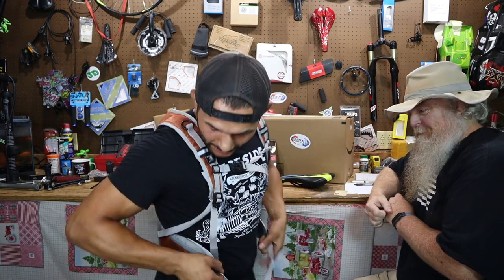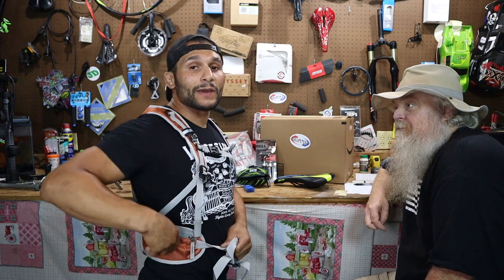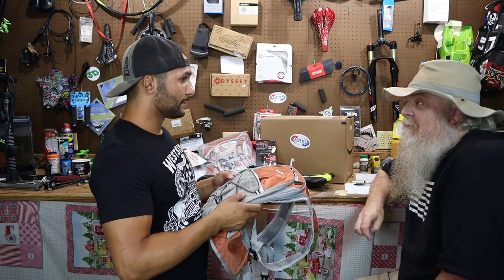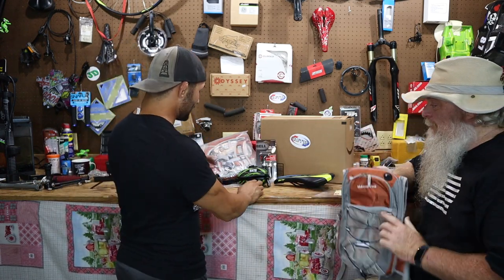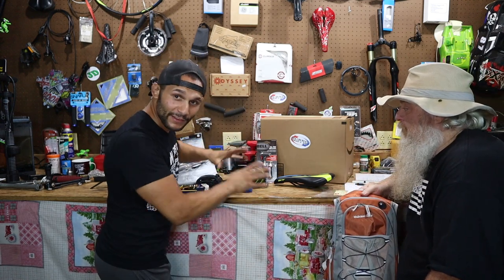It kind of hugs you around the midsection down here, and what's nice about that is the one I have now kind of starts cutting into the bottom part of my armpit and I don't like that. Alright, so we got the hydration pack. Let's look and see if we can get everything inside the saddle bag.